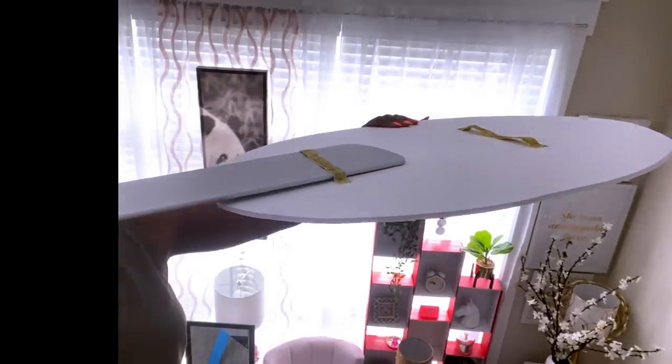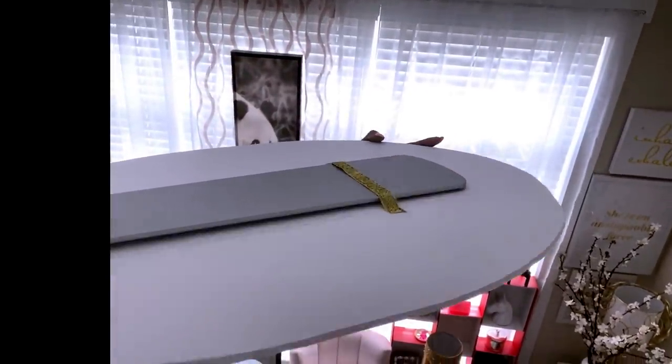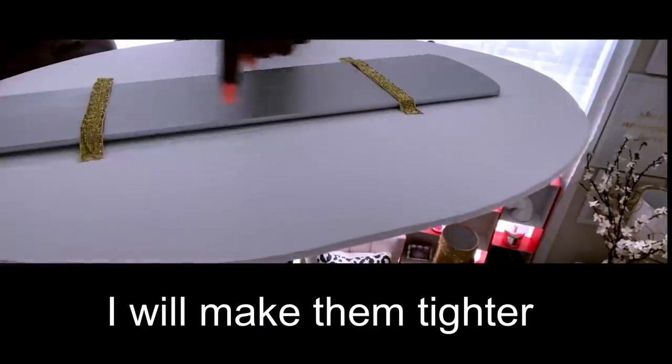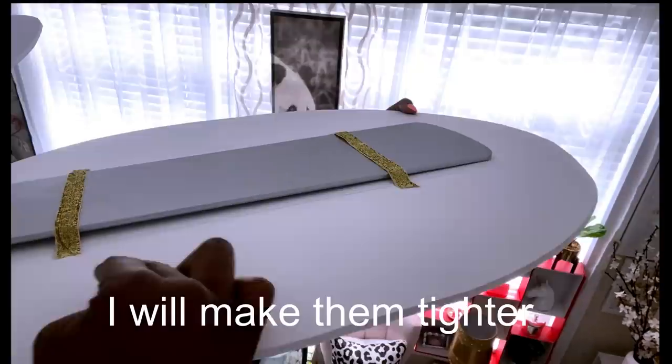That's all there is to it — you just slide it in, as easy as that. As you can see, it's kind of loose, and you don't want it to be loose or else when the fan is on, everything's going to fly off. So I'm going to make it tighter.